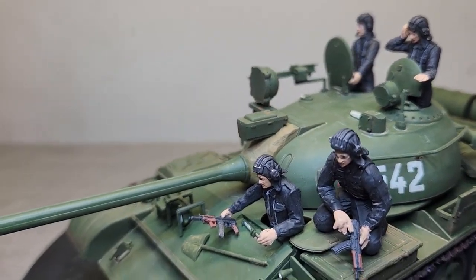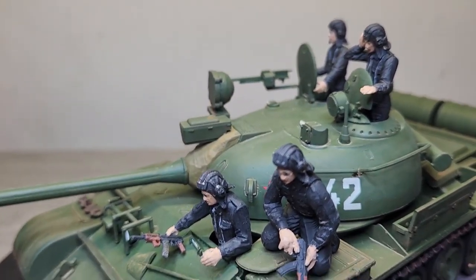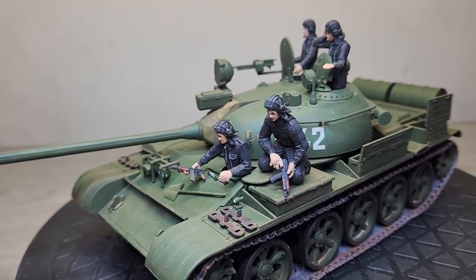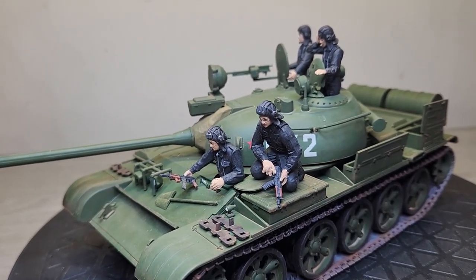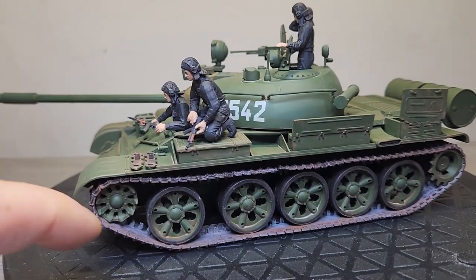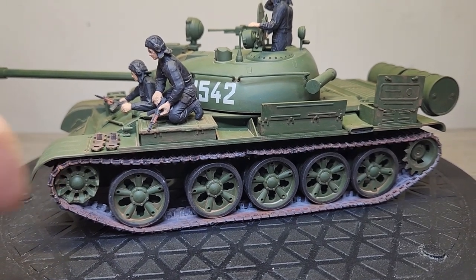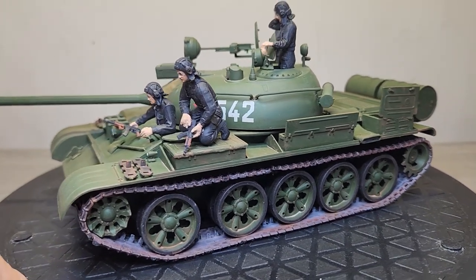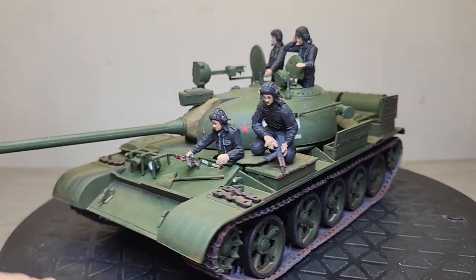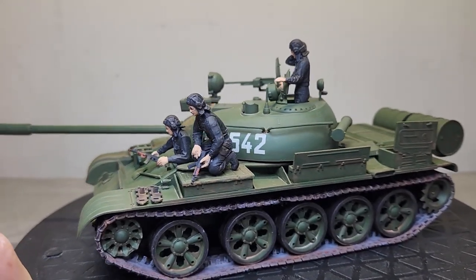As far as the cons: the main gun does not elevate. There is no breech included for the interior, so you can see it's missing from the hatch. No figures were included. The poly caps in some cases were smaller in diameter than the actual wheels, so the wheels can pop off pretty easily and don't roll that smoothly.